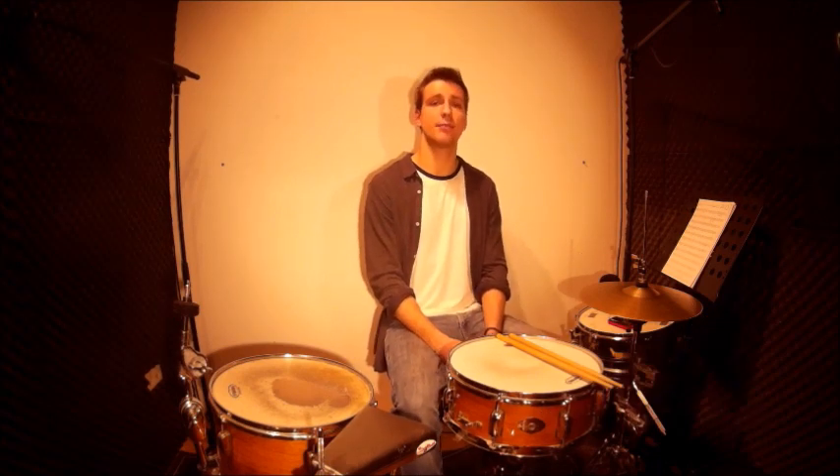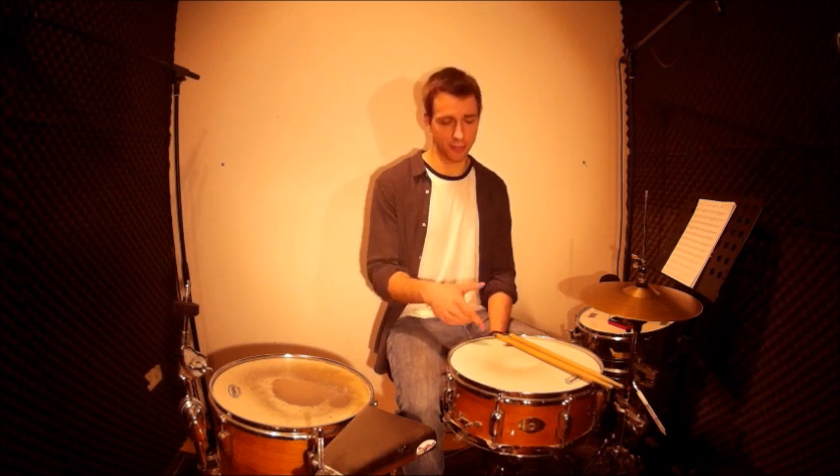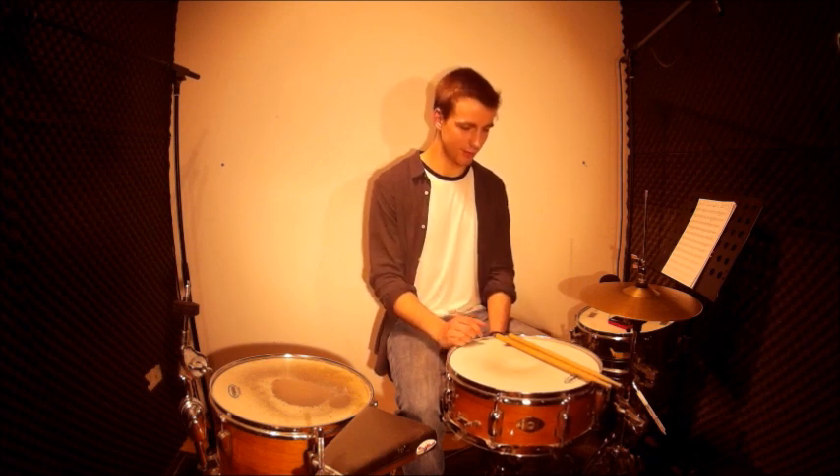We come to the next step. We play the same exercise again, but now we play double strokes instead of single strokes and we keep accenting the one of every triplet note group. It sounds like this.